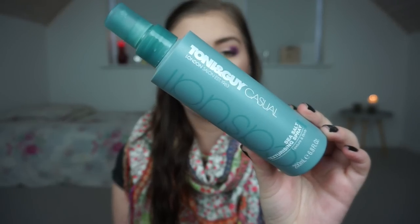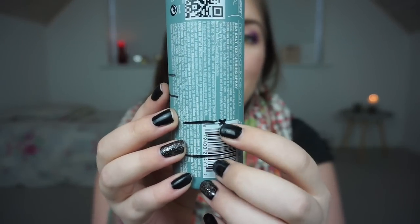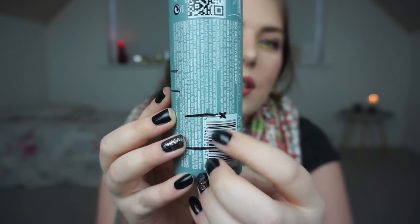Then we have the Toni & Guy Casual Sea Salt Texturizing Spray — this large container. In the intro I was at a certain level and now I'm down to here, so I assume it'll be done next time I use it after a braid style. I could probably have it done if I'd done more braids, but apparently I haven't in the last month.